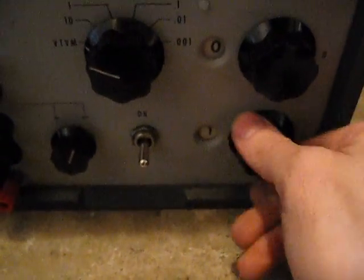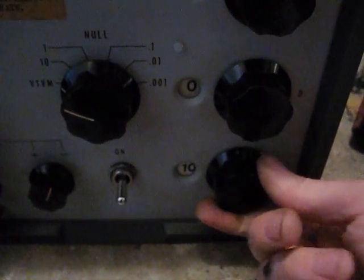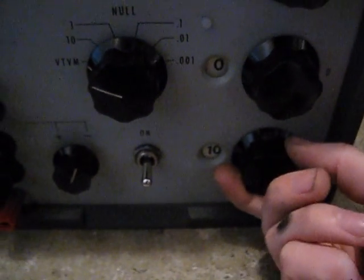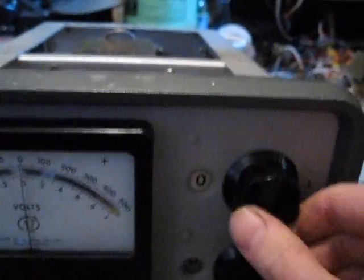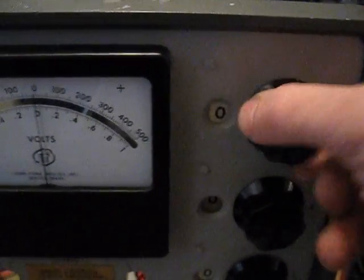Each switch except for the bottom one has ten positions on it. The next three have nine and the top only goes up to four. No idea why — just the way the thing was designed.